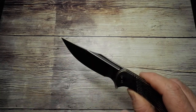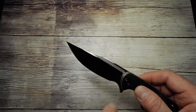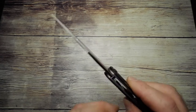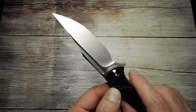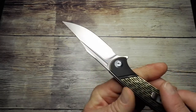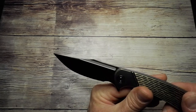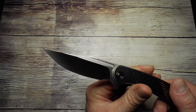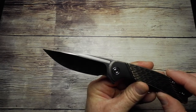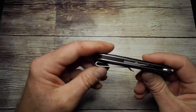A nice little detail on the fuller: the blade has a satin finish overall, except for inside the fuller itself, which has a matte finish. So you get a nice contrast on the blade — the satin versus the matte inside the fuller — which just adds to the overall design.